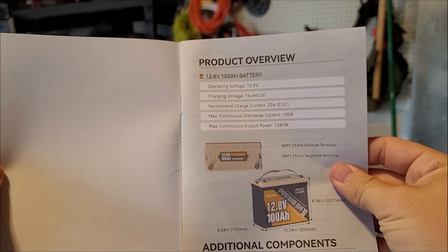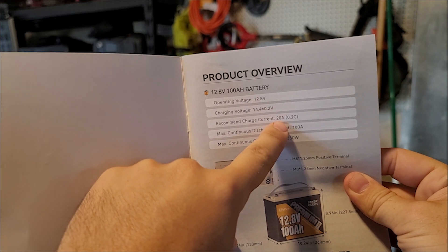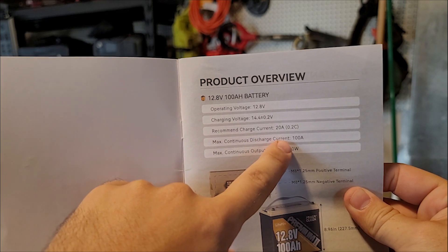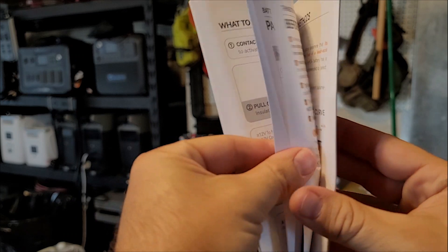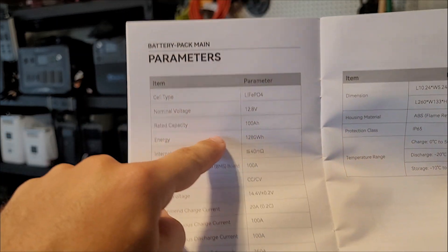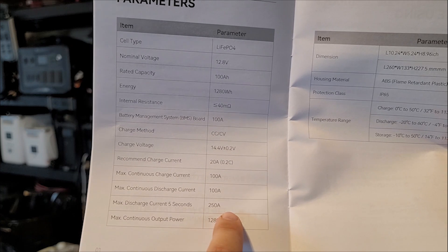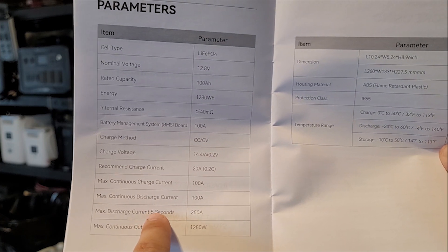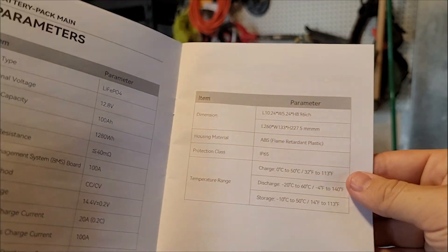The user manual is quite user-friendly. You can see the charging voltage at the recommended charge rate — that's going to be 14.4 volts at 200 amps, which is roughly 250 watts. Its max continuous discharge is 100 amps continuously, and the total battery capacity is about 1,280 watt hours. It can handle up to 250 amps at 12.8 volts of draw capacity for five seconds, so it does have a really high output. You've got all the other specs and things there too.